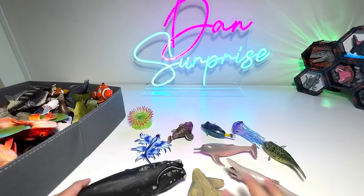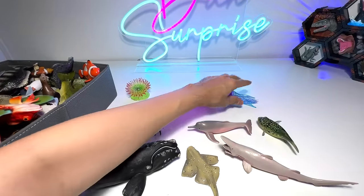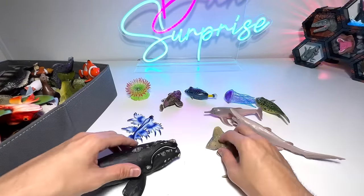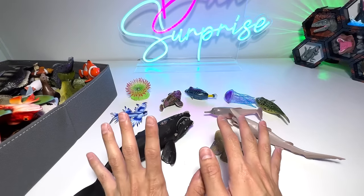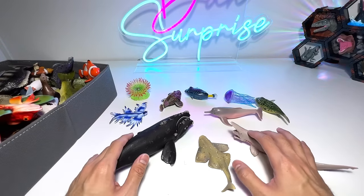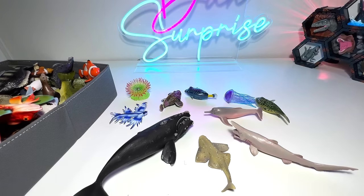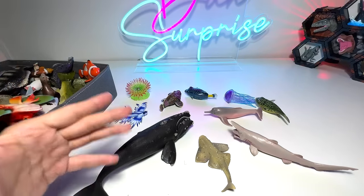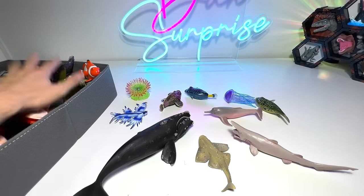So these are basically some of the new sea animals — 1, 2, 3, 4, 5, 6, 7, 8, 9, 10 — 10 sea animals that we have just added to our collection. Extremely happy about these figures. I want to get more to add to my collection. Hopefully you guys love this — make sure you like this video and hit the subscribe button if you like new figures. I'm definitely planning to get more. Now let's take a look at our collection.